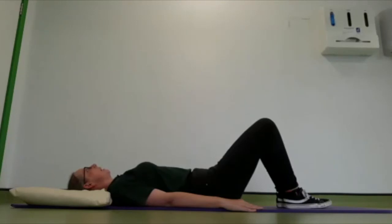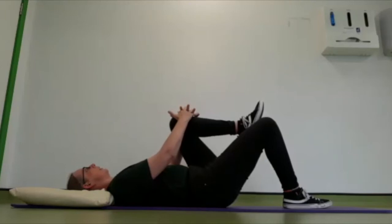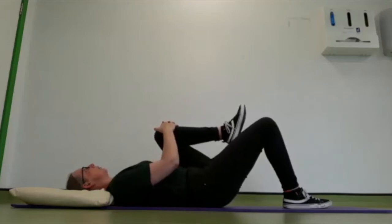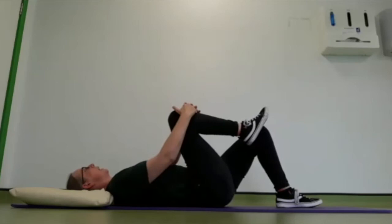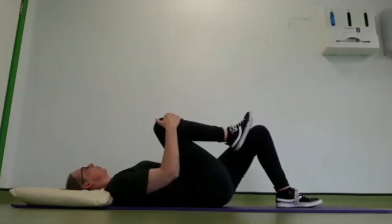Taking a deep breath in, as you breathe out, you're going to lift one leg up towards your chest, interlinking the fingers, and just hold for a count of 5 to 10 seconds, as comfort allows. Slowly lower that leg back down and swap to the other side — bring that leg up towards your chest and hold for 5 to 10 seconds, as comfort allows.